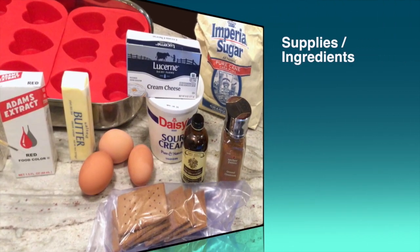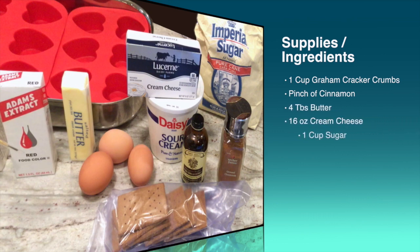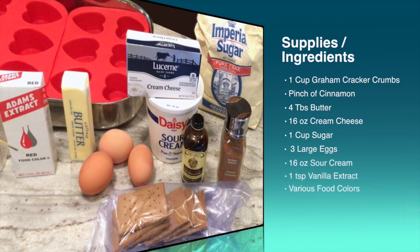The ingredients you will need include one cup of graham cracker crumbs, one pinch of cinnamon, four tablespoons of butter, 16 ounces of cream cheese, one cup of sugar, three large eggs, 16 ounces of sour cream, one teaspoon vanilla extract, and various food colors. In addition to your typical baking tools, you will need two silicone heart molds and two roasting pans.